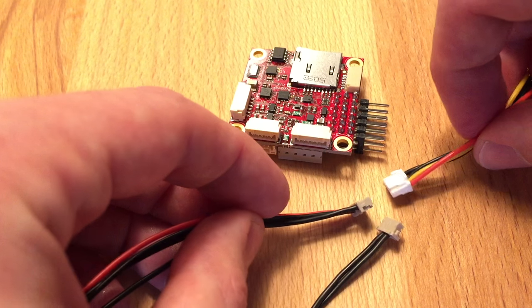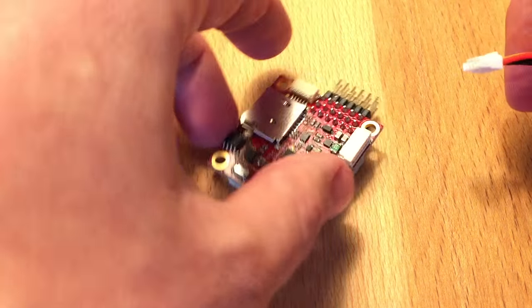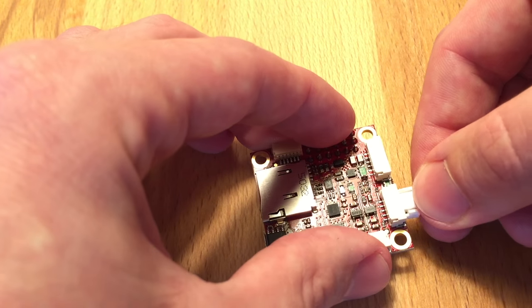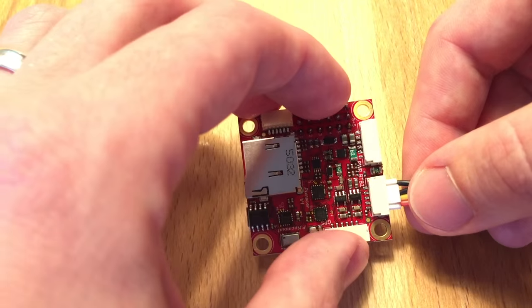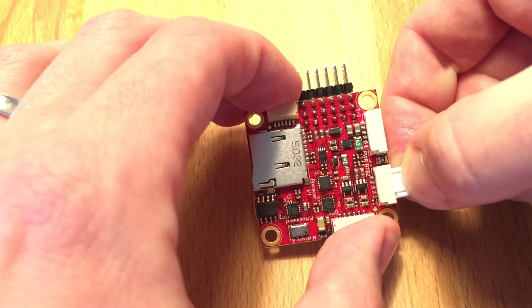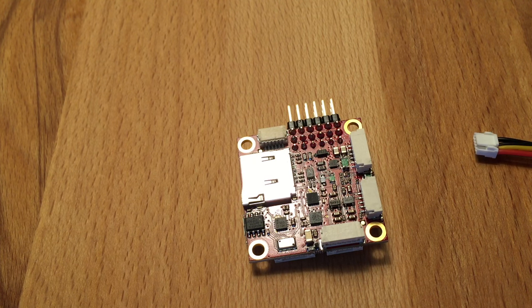Because they're small and have the locking tab, they're really easy to connect and disconnect. You can just put it in here — it snaps nicely, sounds great. And then just press here and it's very easy to remove. So no broken fingernails, no pain anymore.